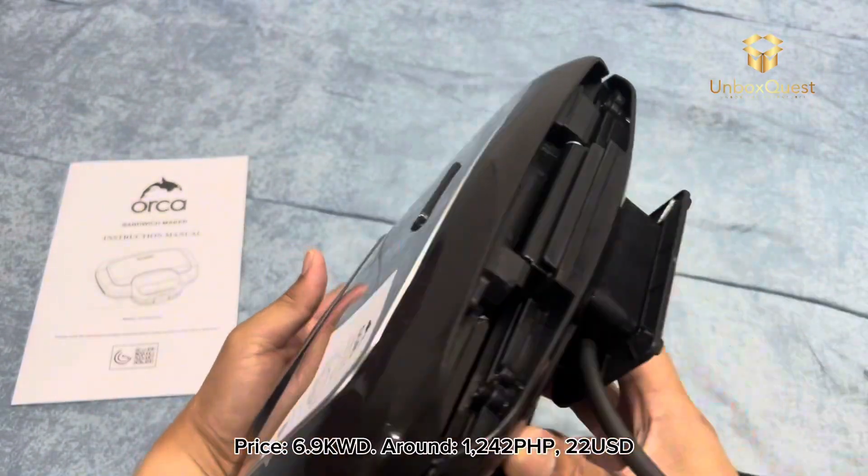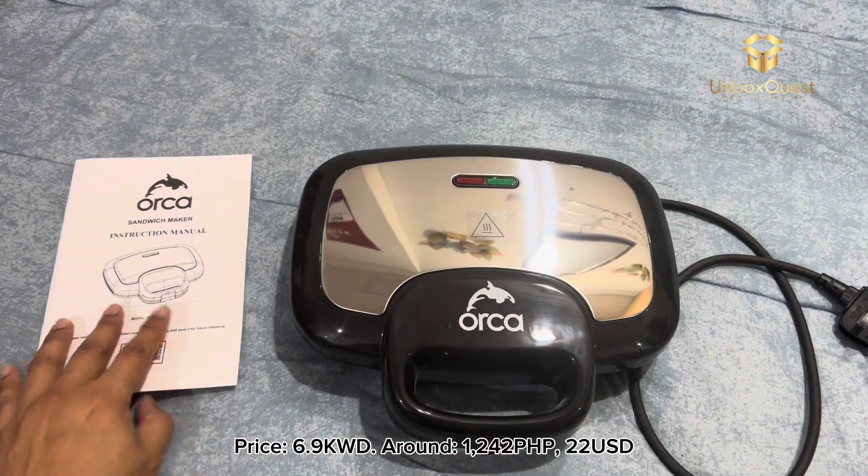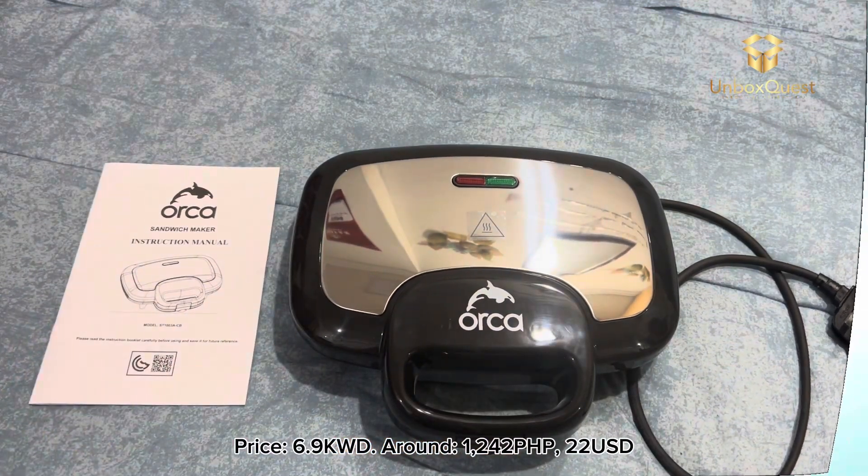Price: 6.9 KWD — around 1,242 Philippine pesos, or $22.